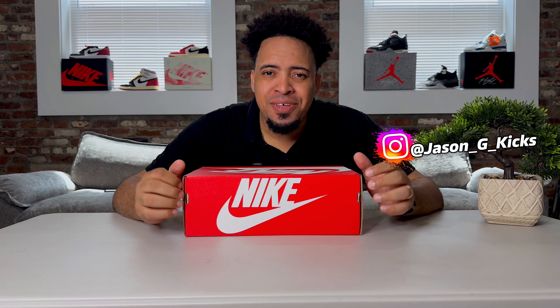Hey, what up people? This is your boy Jason, Jay Kex, and today we are back with another video.